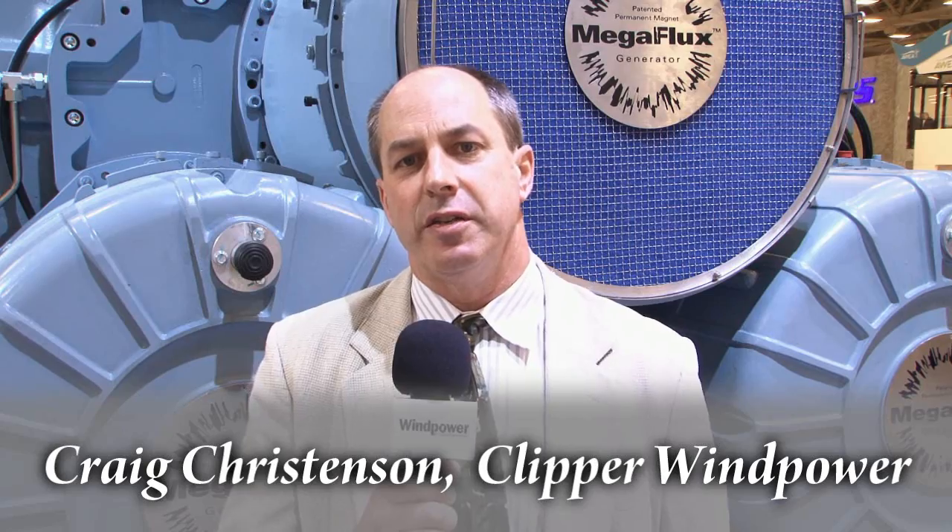Hello, my name is Craig Christensen. I'm with Clipper WindPower. We're here at the 2010 WindPower Conference and I'm going to share some of the detailed innovations associated with our drivetrain design.